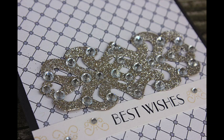Hey everyone, it's Heather Nichols and welcome to the second project I'm sharing today that was inspired by the 1920s era. This time we're going to combine glitter with rhinestones to create another gorgeous sparkly rhinestone embellishment.